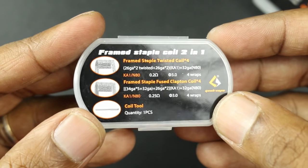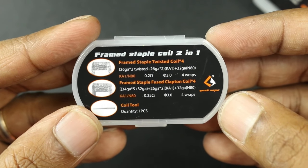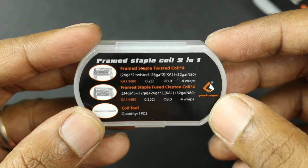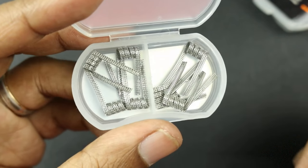Here is the other coil, and this one is even more complex — a Frame Staple coil two-in-one. It looks like a mathematical equation right there. So you've got a Frame Staple Twisted coil and a Frame Staple Fuse Clapton coil. Here's how it looks — huge coils, definitely huge.